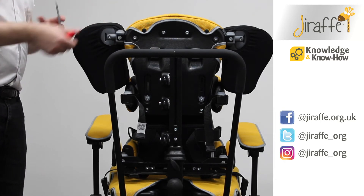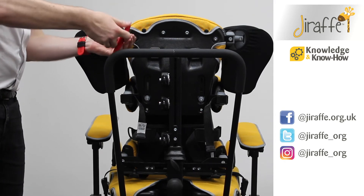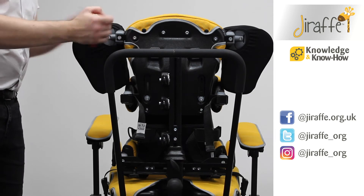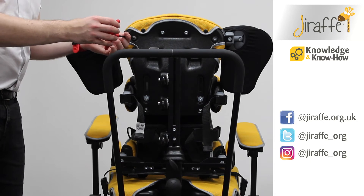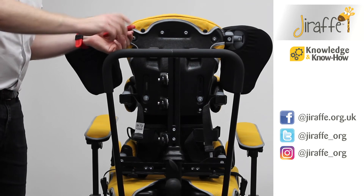If we need to widen the shoulder retractors, we can just loosen the Allen key and then set that to wherever we need it to be, and then tighten.